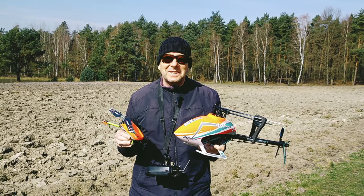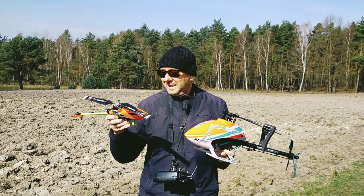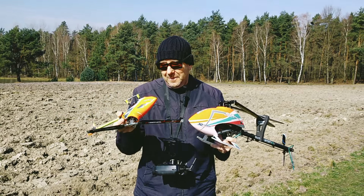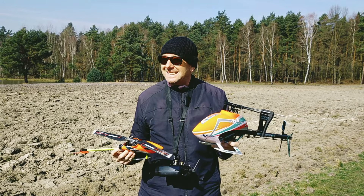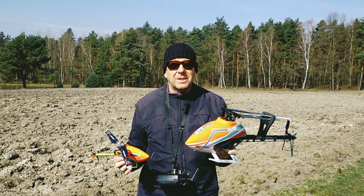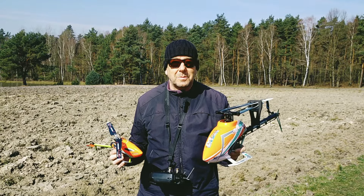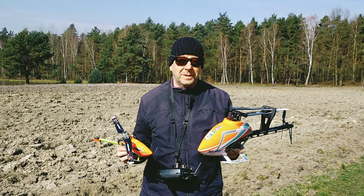Hi and welcome to RC Kopterlove. I'm doing some progress in inverted flying with my M2 with the M4 Max. I'm still not confident enough to try inverted flight but I'm coming closer because I'm doing more and more loops and backflips at the moment.